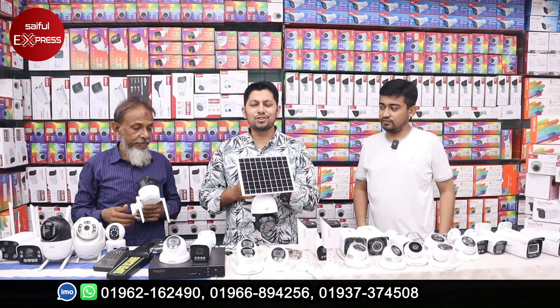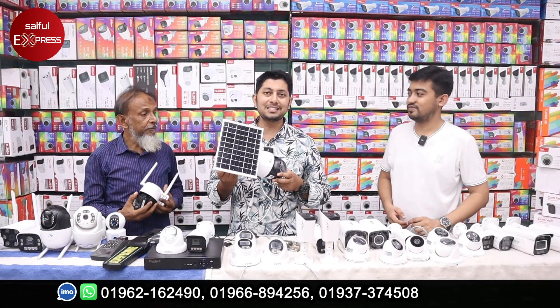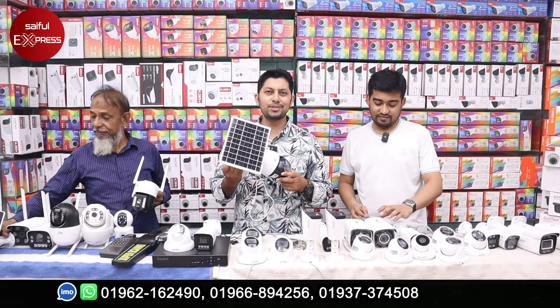Hello viewers, hello viewers. I'm going to show you a CCTV camera collection. We have a very unique CCTV camera collection.